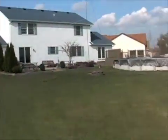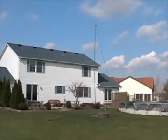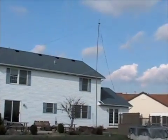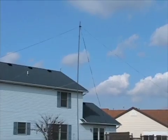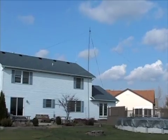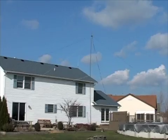Here is my QTH backyard. As you can see, I've got the mast there — I gotta fix one guy line a little bit — but it's a fiberglass mast in four-foot sections and I've got nine sections up, so a total of 36 feet, and the top of the antenna is sitting down about a foot from the top.